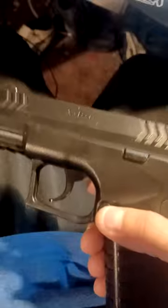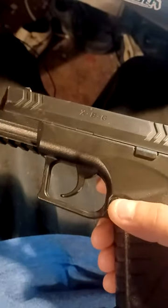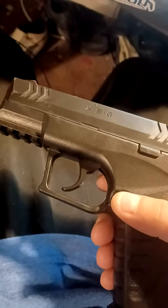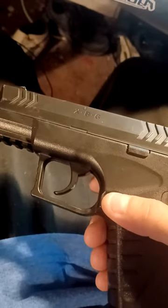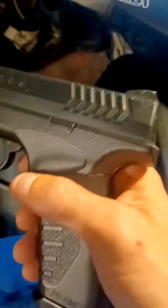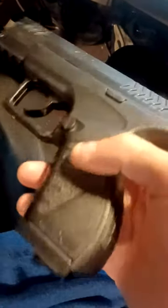Otherwise, yeah, it just makes you look hard. You walk around with this, no one messes with you. Tell them it's a laser gun from the future if they ask — because laser guns are more powerful than real guns, and definitely more powerful than pellet guns or BB guns or whatever this thing is. So yeah, that's that.